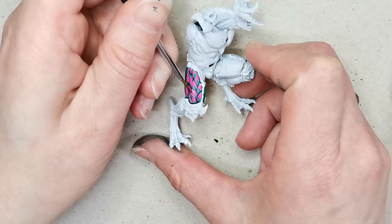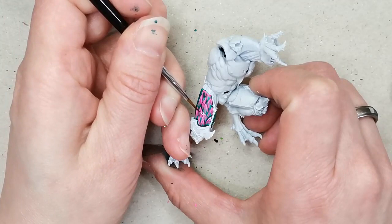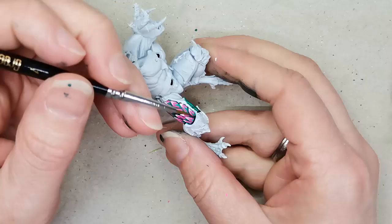Then I take Cyber Pink, also from Huge Miniatures, and I do a sort of lighter edge highlight at the top of each shape, trying to make it look like there is more light coming from above hitting them — even though this is very stylized and not going to look natural at all. And then lastly I just take a little bit of matte white from the Army Painter and touch the top of each little shape.